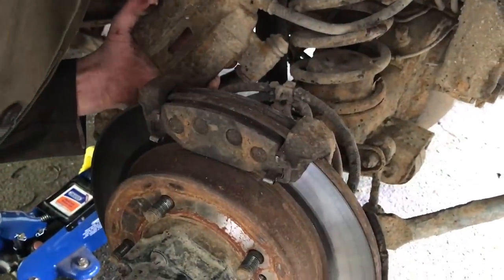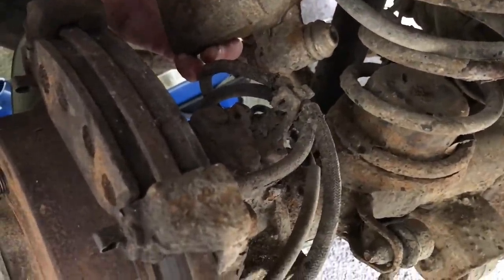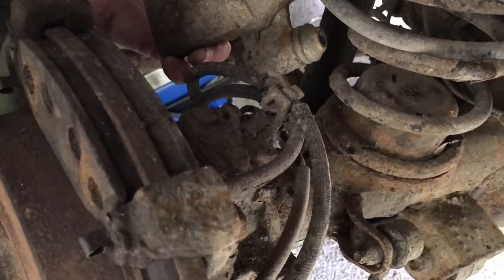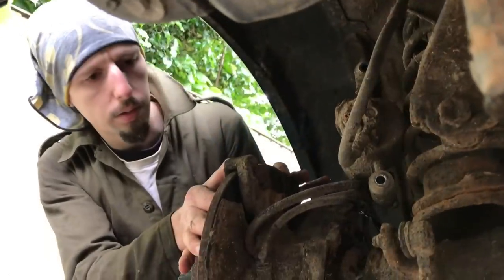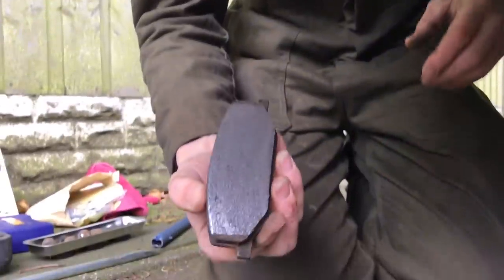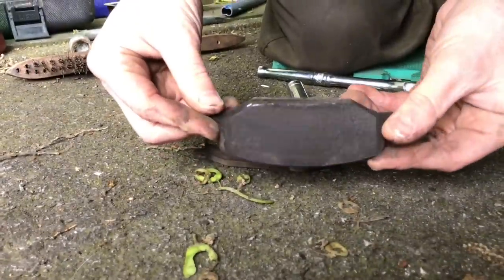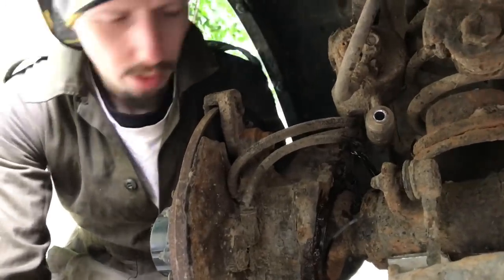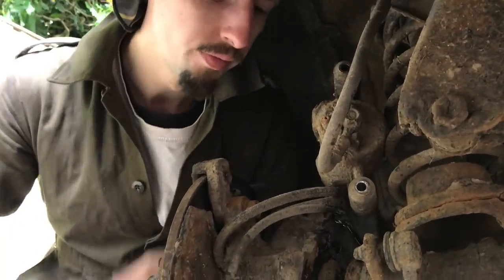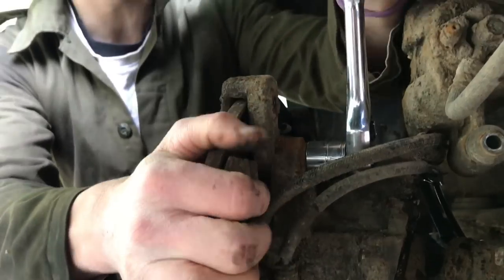That's looking like some heftier nuts on the back there — might need a bit of a scrub. I'll double check the size and let you know. The pads look pretty meaty still — nice and tidy, that is a good looking pad. We found it's a 17mm, and fingers crossed they'll just ease off without a hernia.